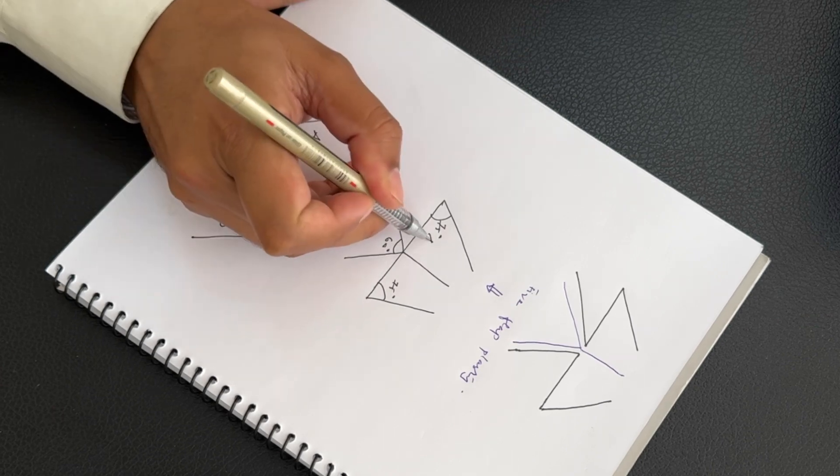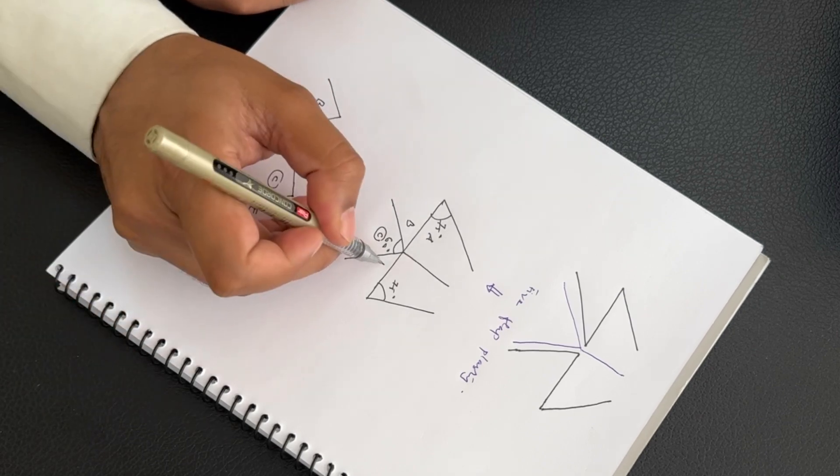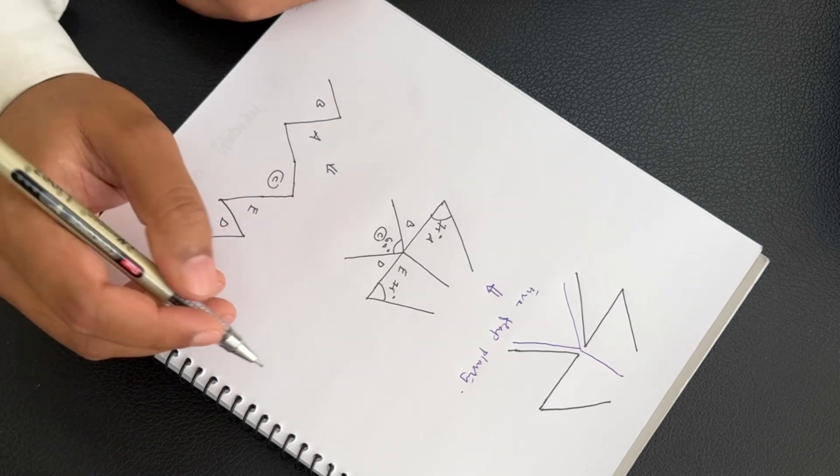The flaps are labeled as follows: this is A, this is B, this is the central flap C, this is D, and this is E — so a total of 5 flaps.